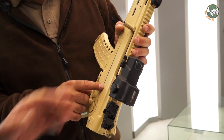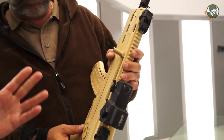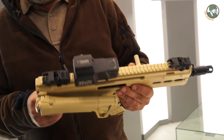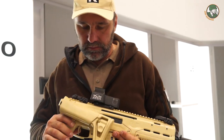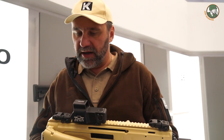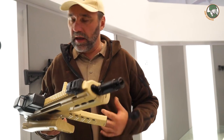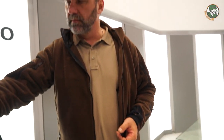The furniture is made of plastic. Only the barrel and the bolt group are metallic. It's very light, very compact, and very good to manage while shooting. This is an assault rifle for special units. Hold it in your hand — very light.